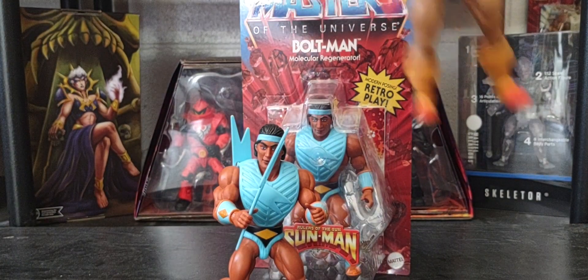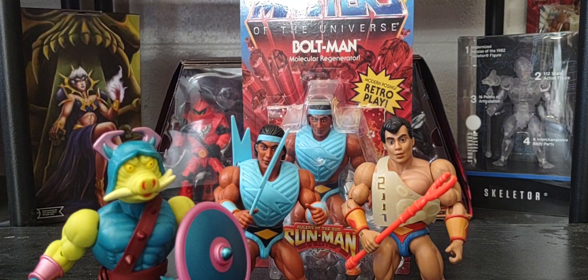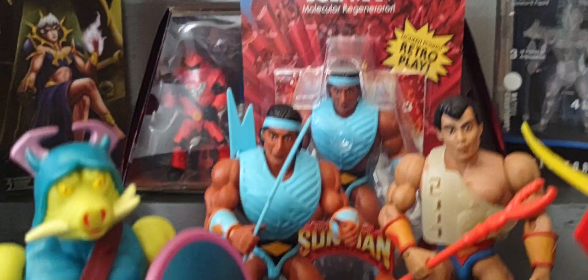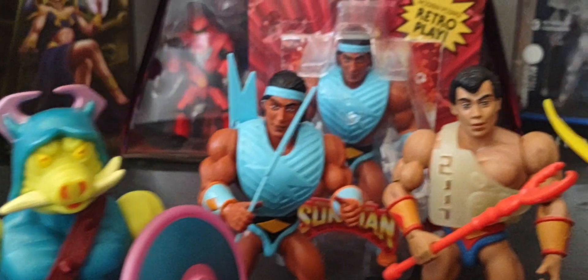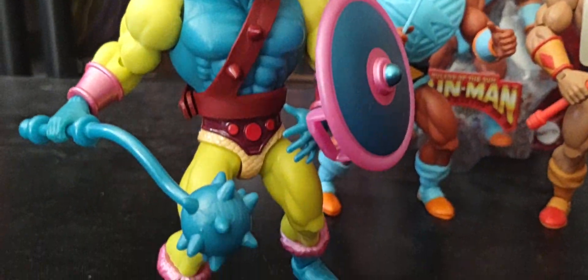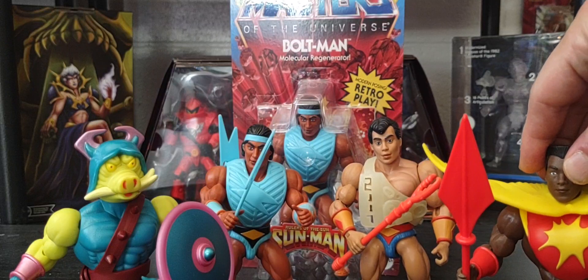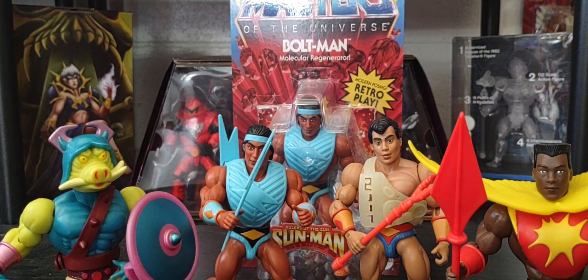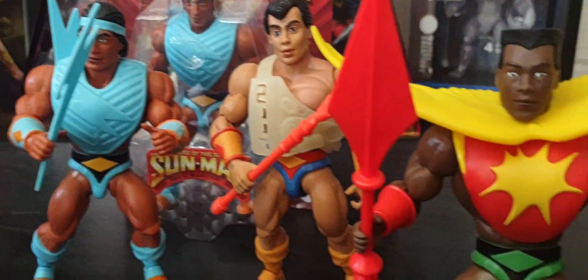Here are the other figures of the Sun Man brand I've done on my channel so far: you've got Digitino, Pig Head, and of course the main man himself, Sun Man. I've done reviews for each of these figures on my channel if you wish to check them out. We also have a couple more coming, like Space Sumo, Hypno, and Duplico.